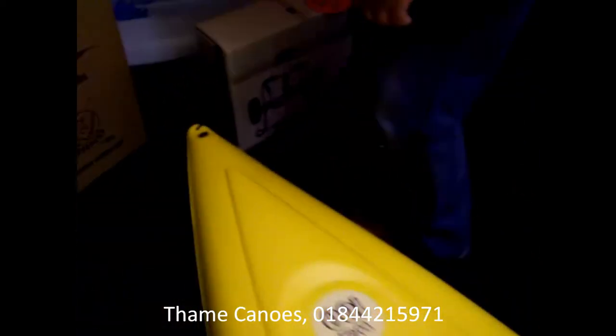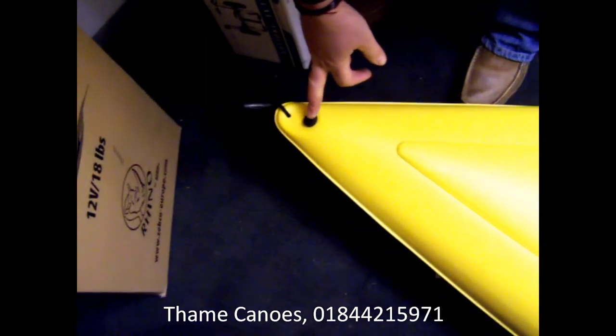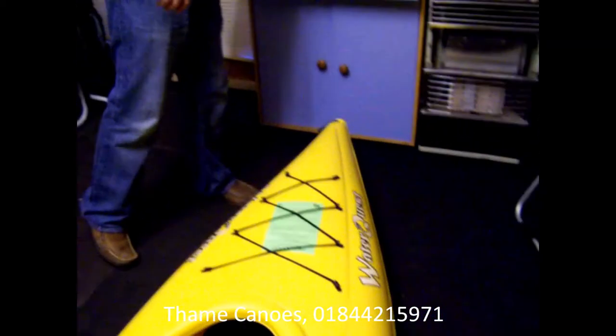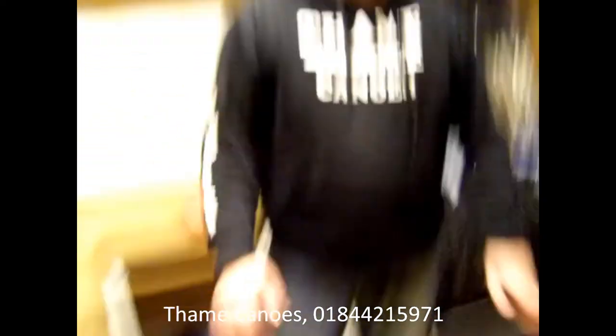Moving to the back of the boat — another handy little carrying handle, and a removable bung so you can get the last little bit of water out when you finish with the boat. The boat is 10 feet long and 30 inches wide, with a maximum carrying capacity of 250 lbs.